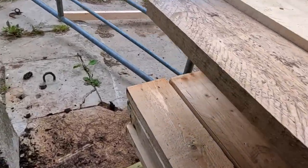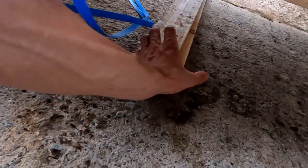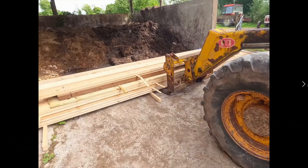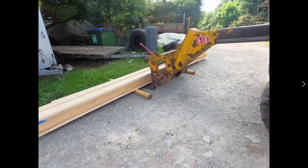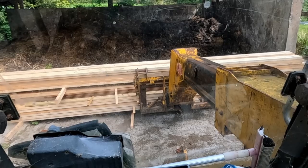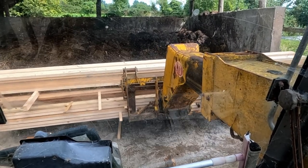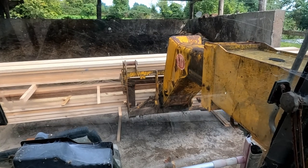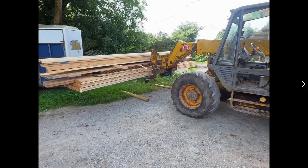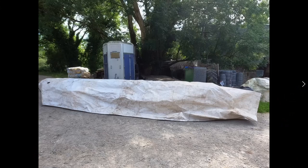We need to make sure that the studs underneath are going to hold it and be in the correct positions to carry its weight so it doesn't sag on the ground. We lowered that down and then grabbed the little pile and lowered that on top of the whole bundle. The machine has no problem lifting the entire thing. We move it all over here, park the teleporter, and cover up the wood.